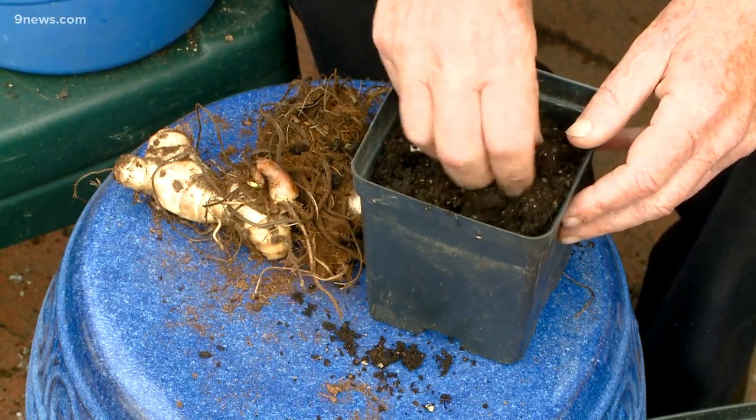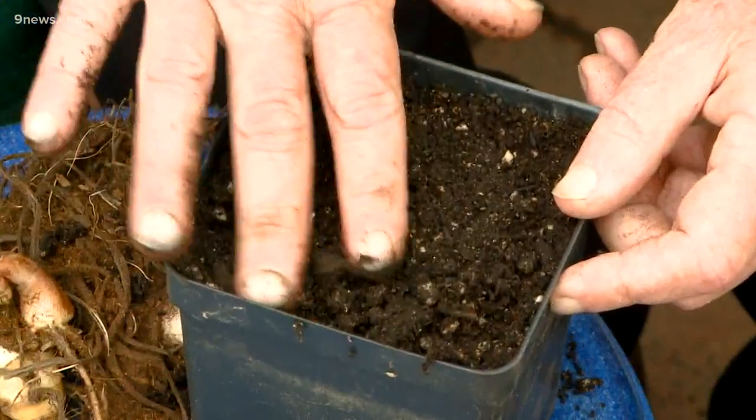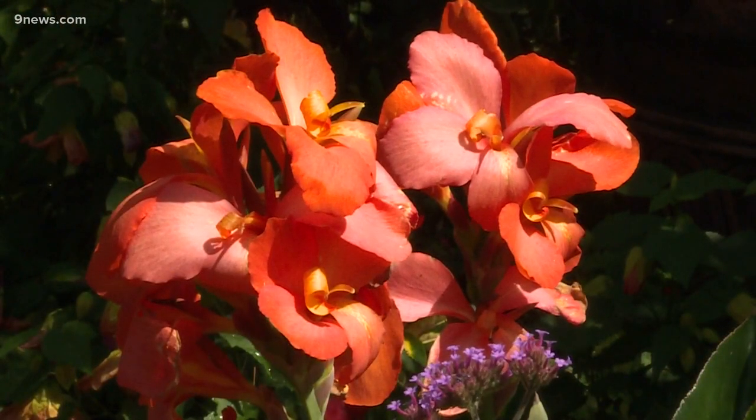Now these cannot stay outside right now. It is just too cool at night. Leave them in a sunny window — or, you know, I'm kind of out of sunny windows, so I have 80 Cannas in my living room.